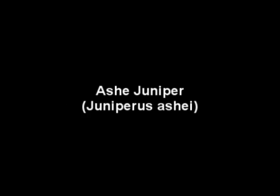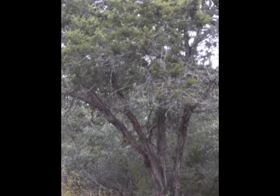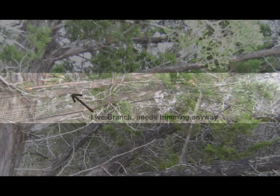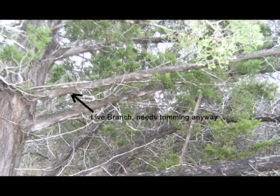On to ash juniper — it's just a great tree and a great wood. It's not the greatest bow wood necessarily, but I've been experimenting with it and it's pretty cool. Here's a picture of the tree; it grows all around here. I went ahead and cut off about a six-foot piece that needed to be trimmed anyway.